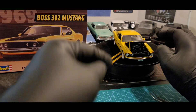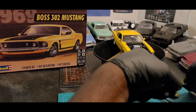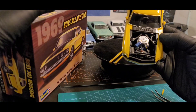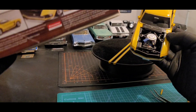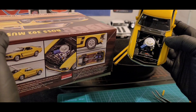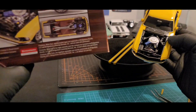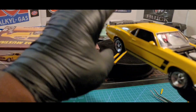Let me take the hood off and show you guys this engine. There's the engine — I tried to make it look exactly like the box art as much as I could. There's the box art, there's my engine. Here's the bottom of the box art, and here's the bottom of mine.